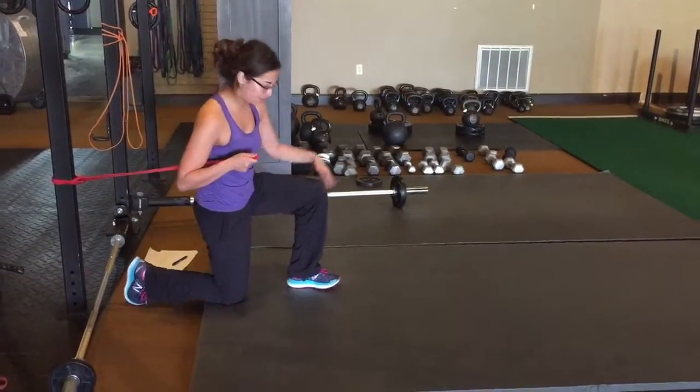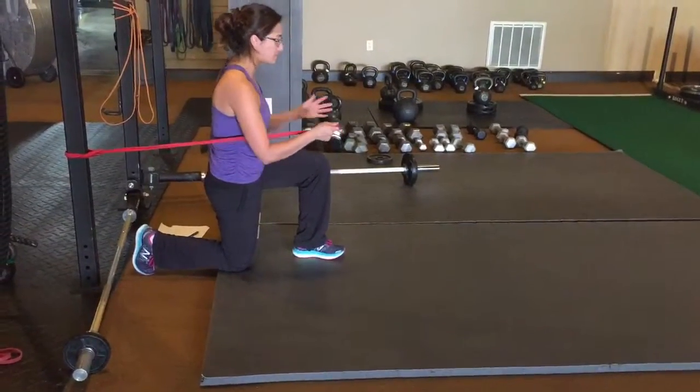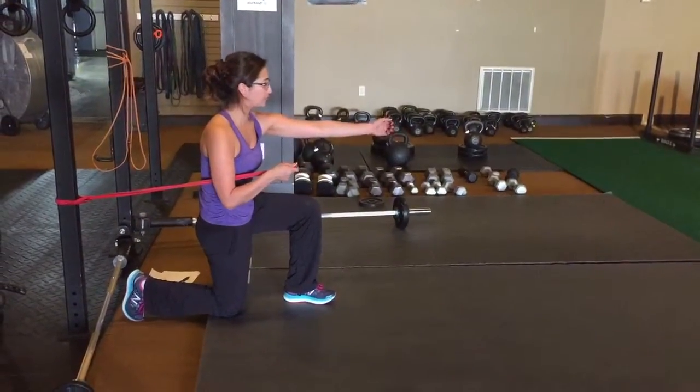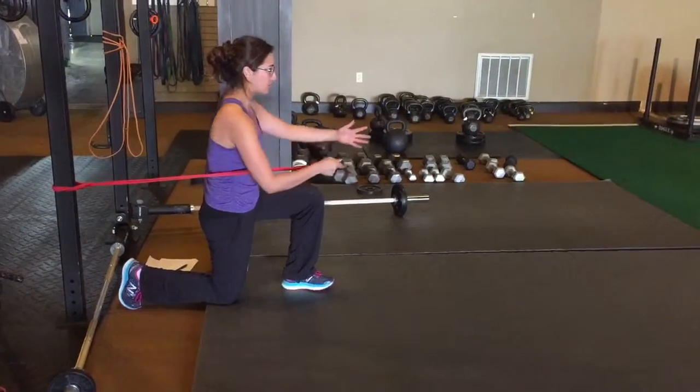Knee in front of the hip. Make sure you can feel your whole entire foot. Bring the band forward. Reach with the opposite arm — so we're going to be alternating a lot. Press, and then slowly bring it in.